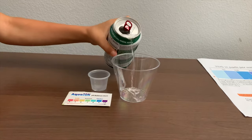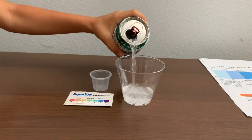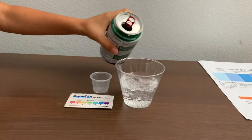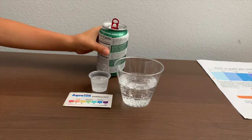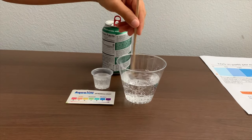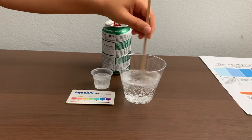Let's pour some water in. First, let's test the TDX levels. But first, let's stir it so we'll get a better result.